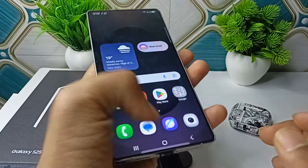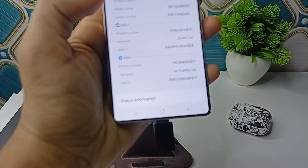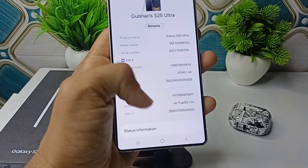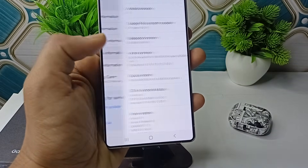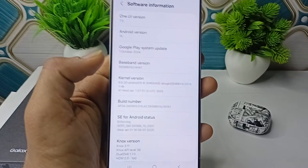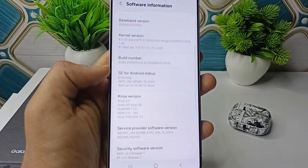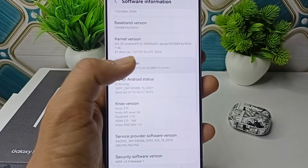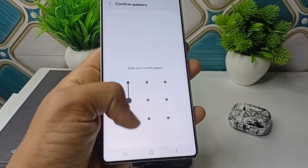Simply open the Developer Options. In your Settings, go to About Phone. Here in About Phone, scroll down and then click on Software Information. You will see a Build Number — tap on it 10 to 15 times.